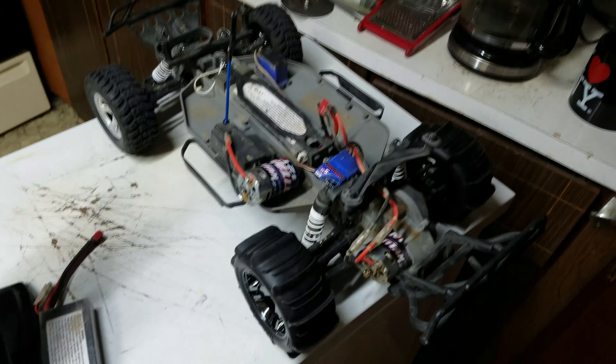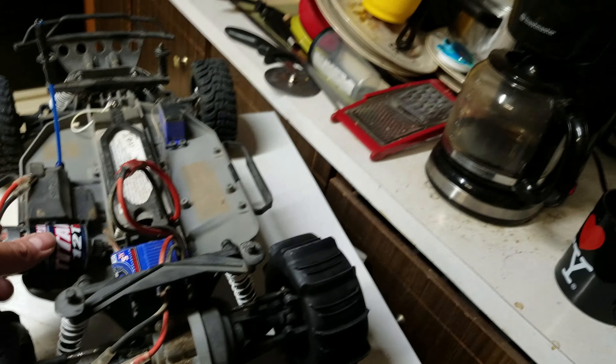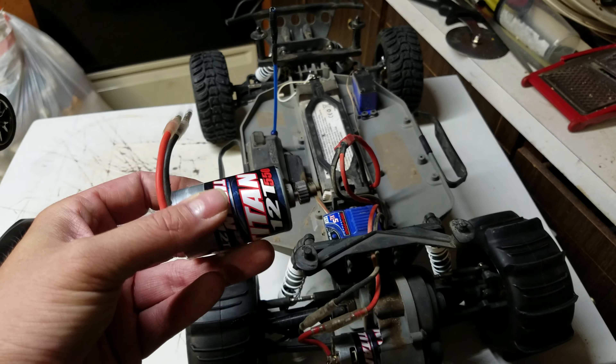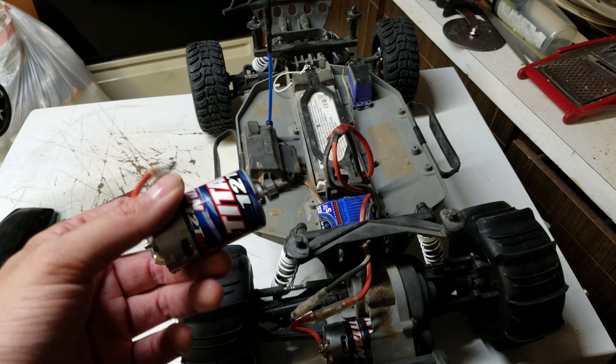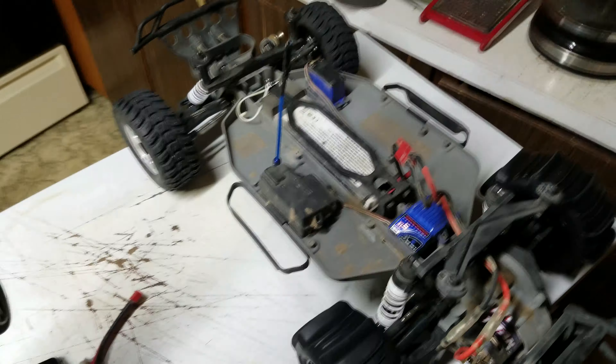When we took it to the dunes, I put the big old paddles from Sand Slinger onto it and it ran great for about ten minutes, and now the Titan motor is completely dead. I've got another Titan motor to put in it, but even my eight-year-old daughter doesn't like the Slash anymore because it's too slow.